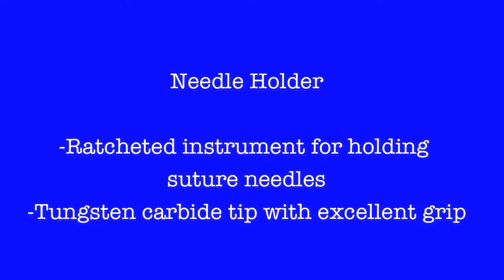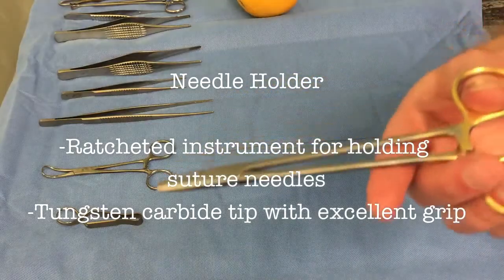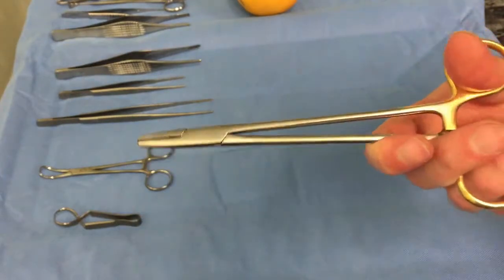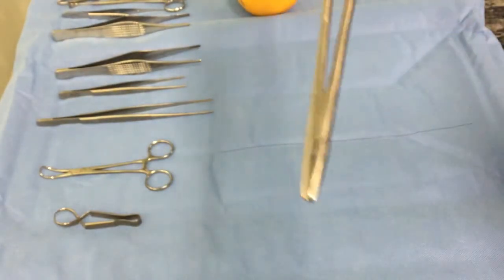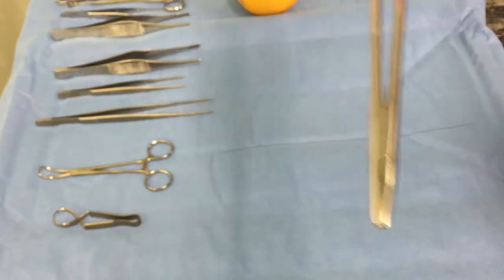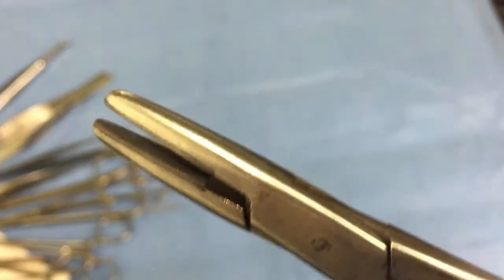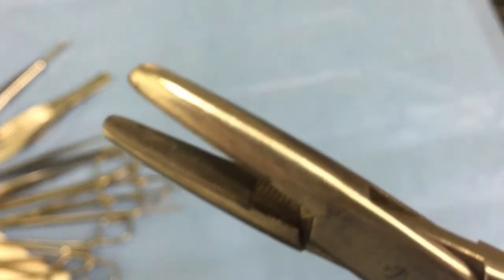The needle holder may be one of the instruments you're most familiar with. It is a ratcheted instrument with a criss-cross tip for excellent grip of the needle. It comes in various sizes to allow you to carry out a range of tasks.